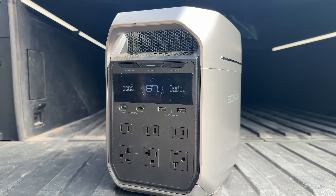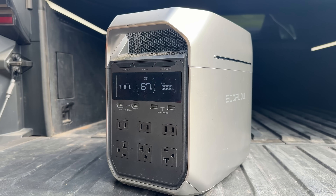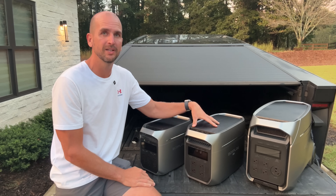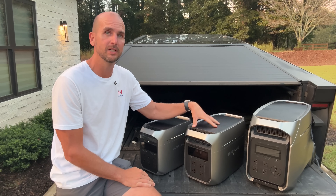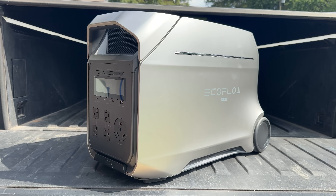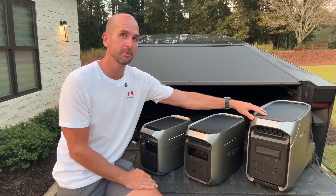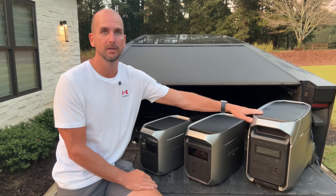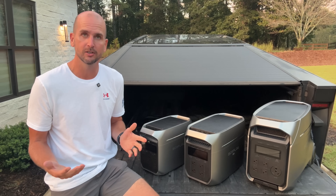Do you need the smaller Classic or Plus series? Do you need to step it up to the Max or Max Plus? The Max Plus is a new unit and it's a beast for its size class. Or are you going all the way up to the Ultra or Ultra Plus series, which replaced the Delta Pro — a super popular unit many people have used for home backup over the years.